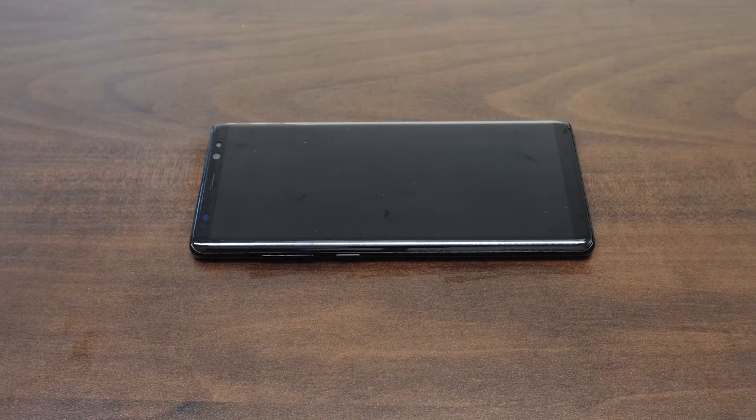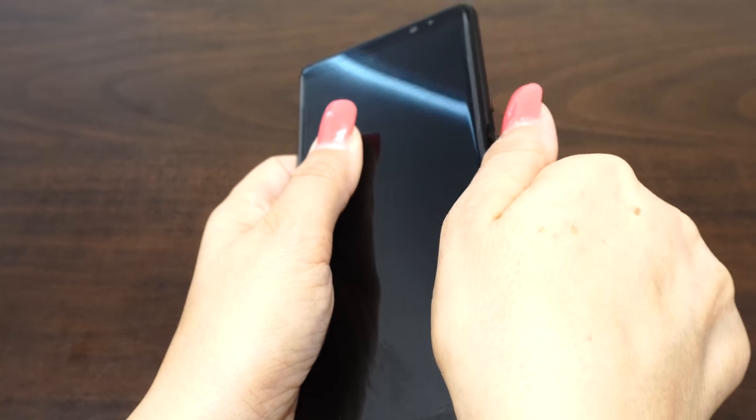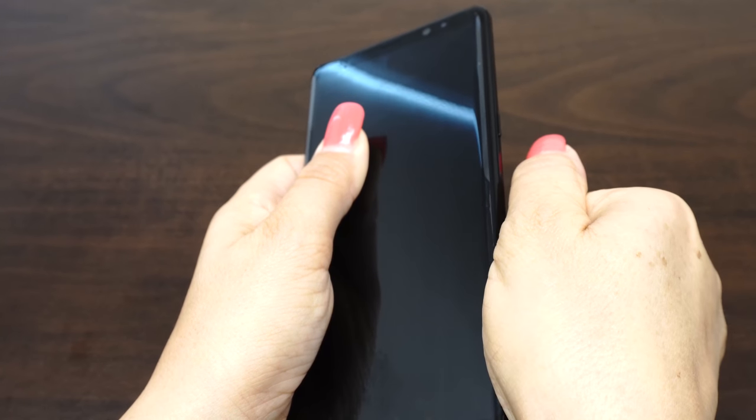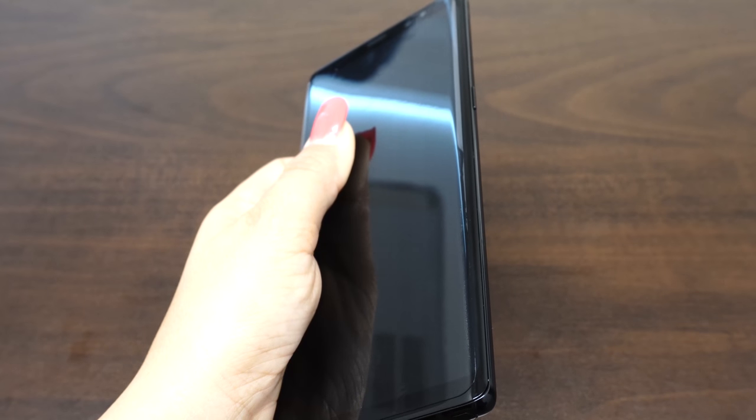Now we will leave the unadhered edges to dry for 15 to 20 minutes. Check on the device and try to stick the pieces down by folding with your palm for about 5 minutes or so. If the edges will not stay down, let it dry for another 5 to 10 minutes and retry the palm technique.